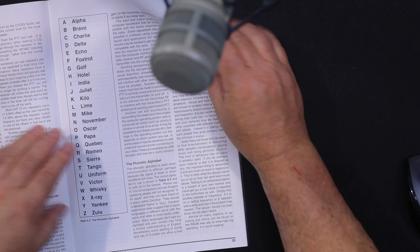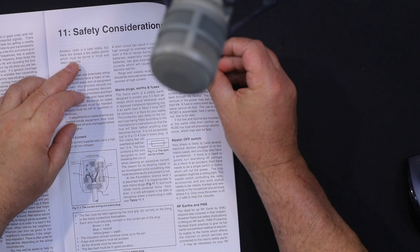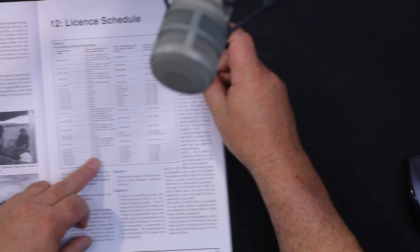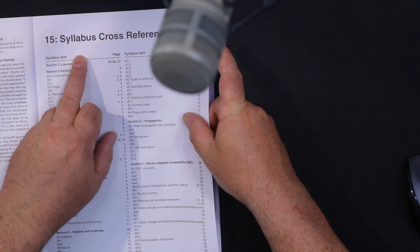We've got feeders and antennas — how coax works, what a balanced feeder is, different connector types. We'll also cover basic antennas, and dBs, which is fun. Then propagation — how your signal gets from A to B. License conditions are basically a bunch of rules: if you passed a driving test, you can handle license conditions. Operating practice and procedures — how to call CQ, make a contact — the international phonetic alphabet, electromagnetic compatibility, and safety. We don't want you falling off ladders or grabbing a live plug.